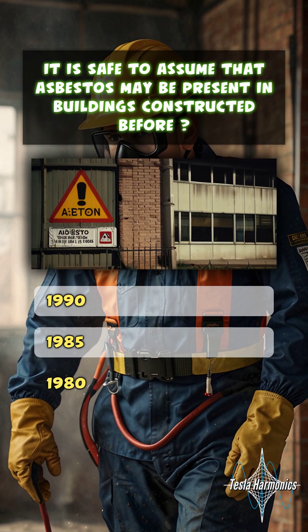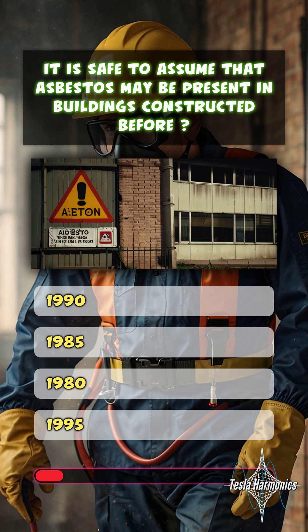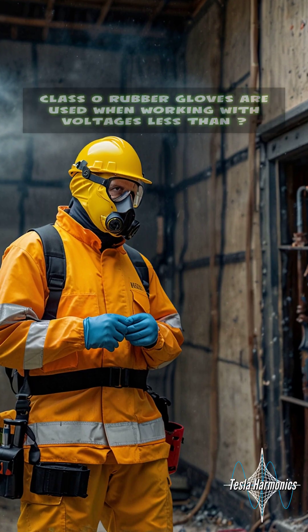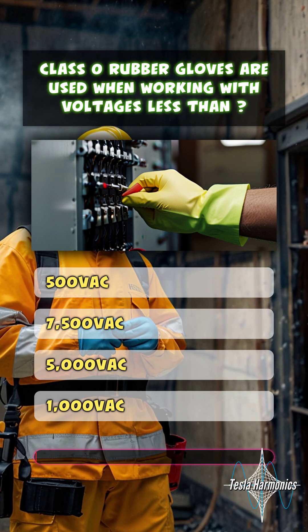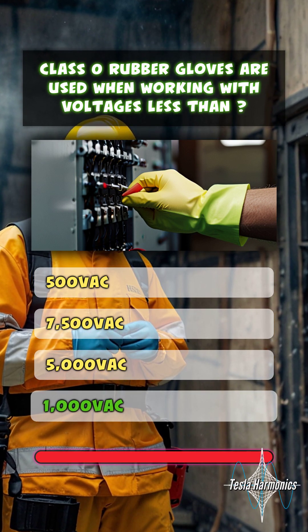It is safe to assume that asbestos may be present in buildings constructed before 1980. Class 0 rubber gloves are used when working with voltages less than 1000 volts AC.